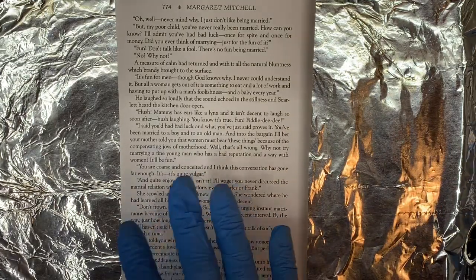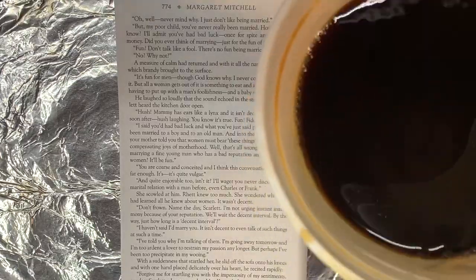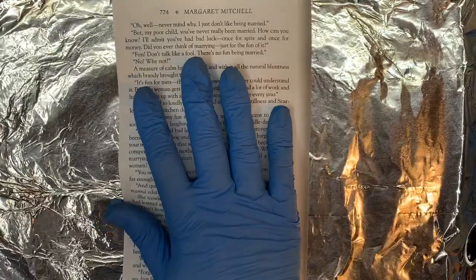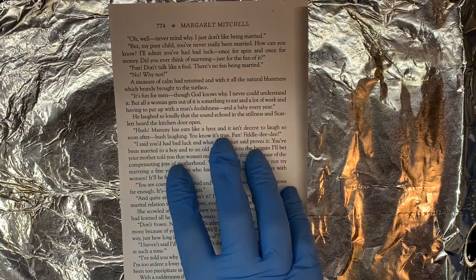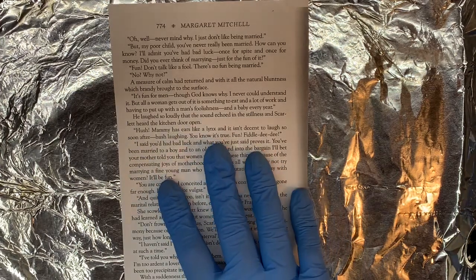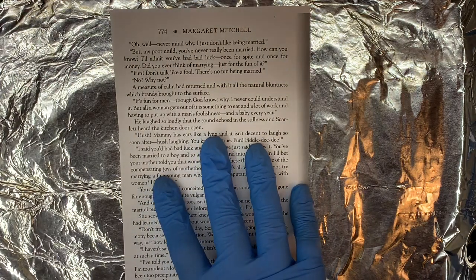We're going to make a tumbler with an aged look book page and we're going to use coffee to do it. I've got laser printed paper here — I have not tested it, but based on past experience with water slides, inkjet would likely bleed. With laser, you don't have to seal a water slide so it's not going to bleed.